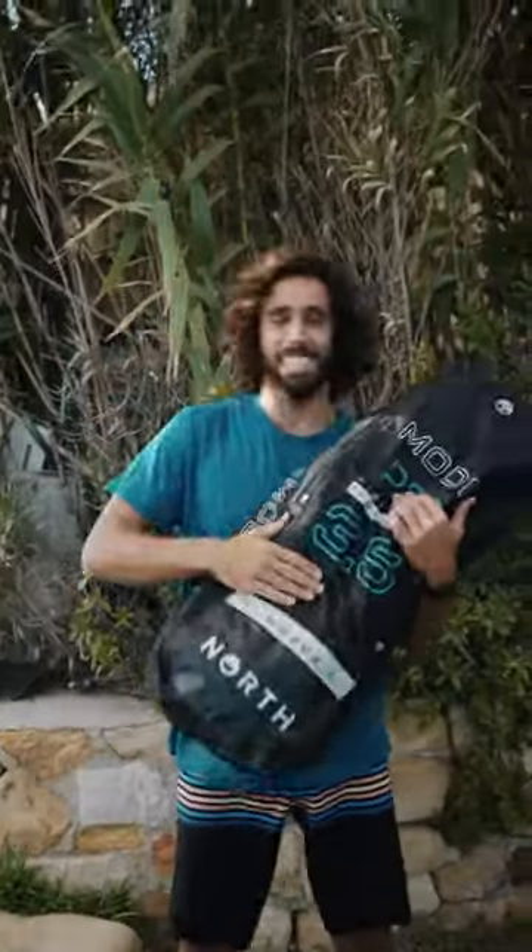What's up guys, I'm Fabi here at home in Tarif and we're gonna speak about the new Mode Pro. This is the one, the new Mode Pro. I've got the 3pi, 4.2 and 4.8.